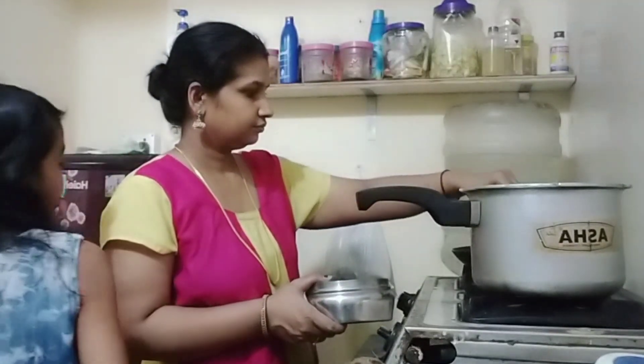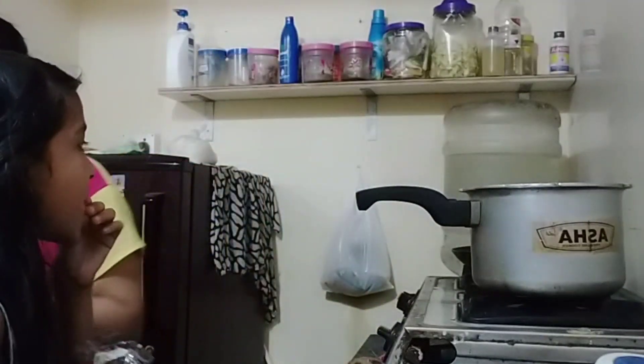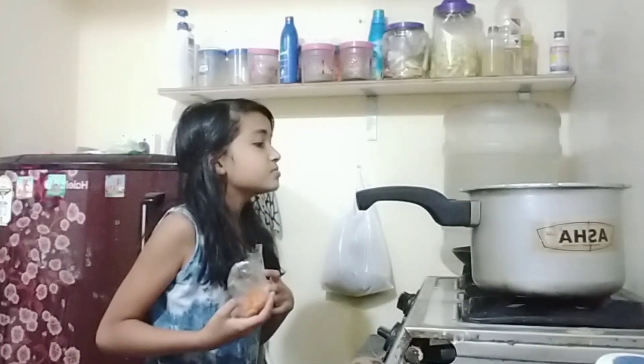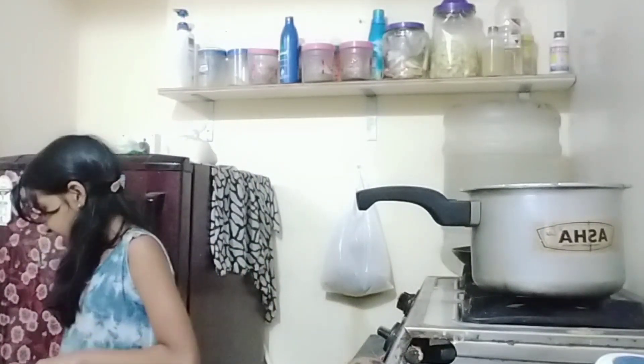We are not going to use it. We are never going to eat that. There is no problem here. It will not be the problem here. I don't have any problem here. It is very fun.